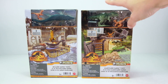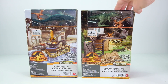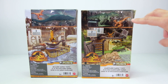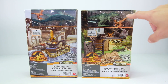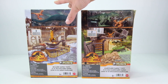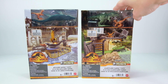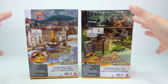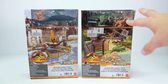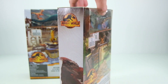I looked for these everywhere online and could not find them at my local Walmart, Target, or anything like that. I ended up getting them off Amazon for like $14 each, which I think is almost double what they should be. According to online price estimators, these were supposed to be around $8.99, so retail price would be anywhere from $8.99 to $14.99.